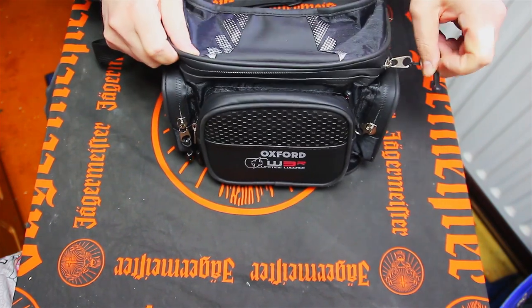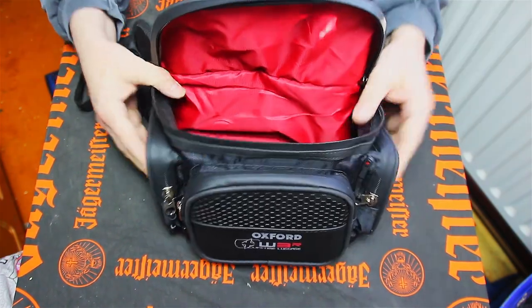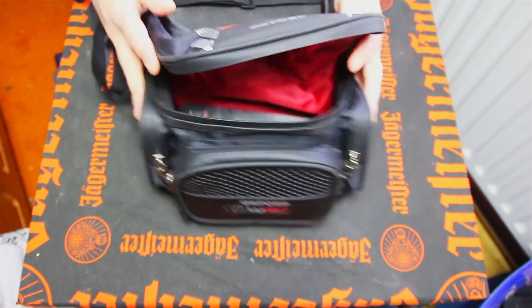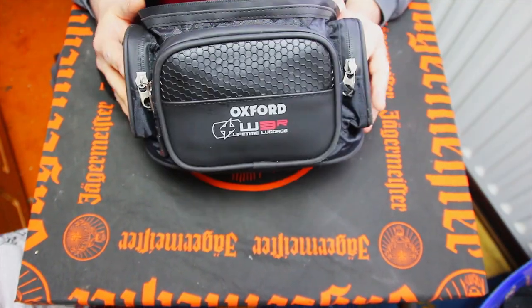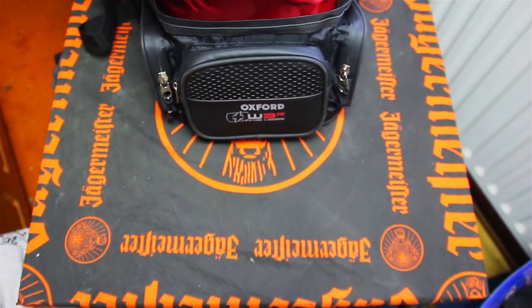I need to do this upside down because of the way the camera is facing. First of all, open up — nice lining, nice red lining. Sorry about that, the battery was just about to run out. So yes, this is the Oxford bum bag — lovely red lining.